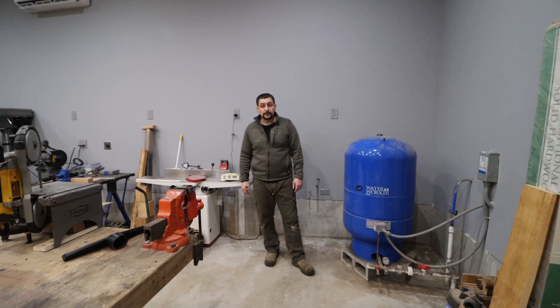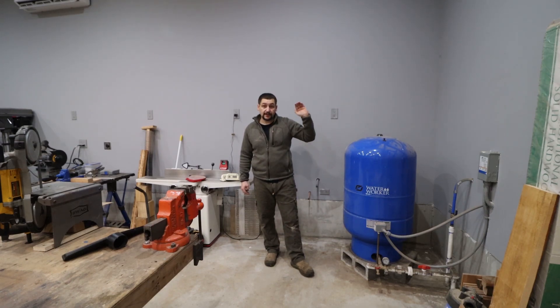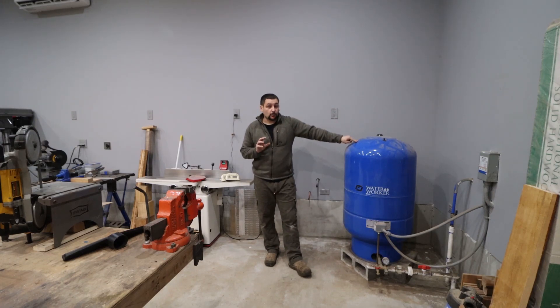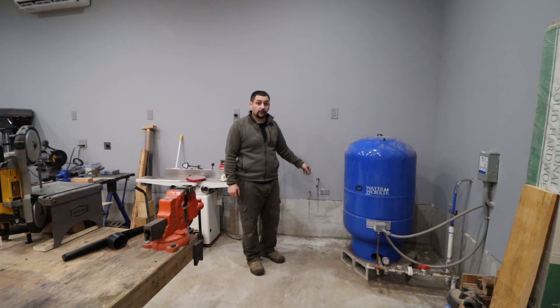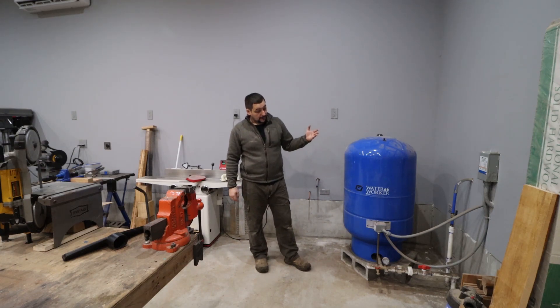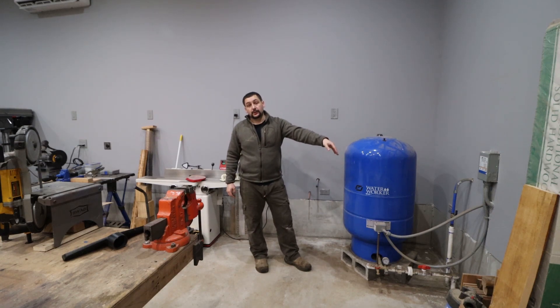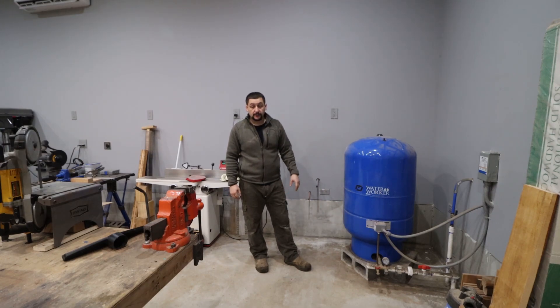This install is going to be much different than what you'd traditionally see for a water well install. We're going to come out of the well head with a single line all the way over to the pressure tank, about 16 feet, and at the well head itself there'll be a T that runs down to the house. People will bring up the dead leg concern, but there'll be a pipe feeding a sink and an outside spigot, so that water gets used all the time — no real dead leg issue. It's just a single line, not a return loop around the pressure tank.